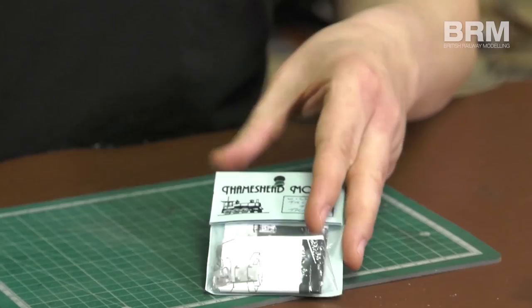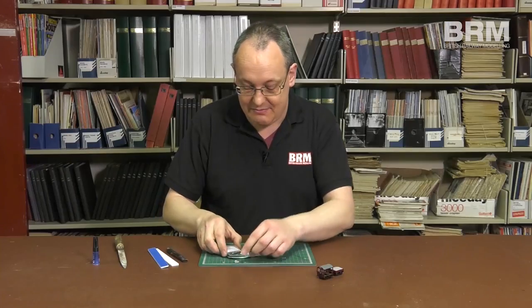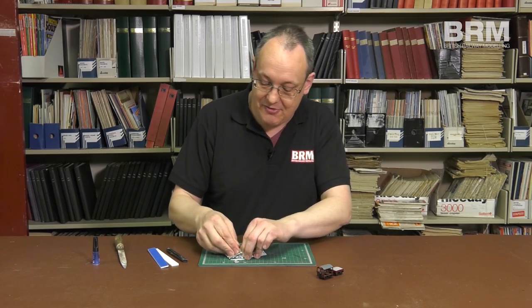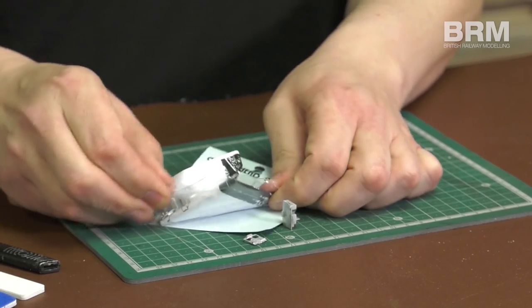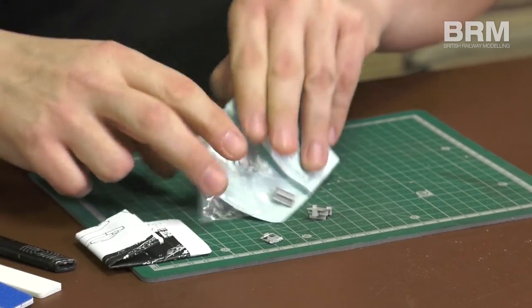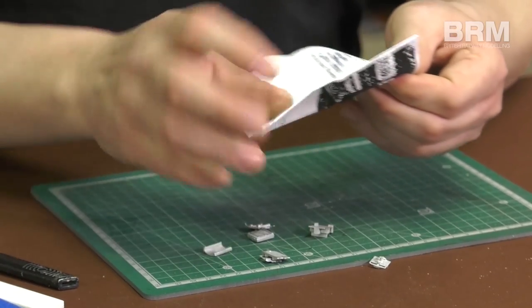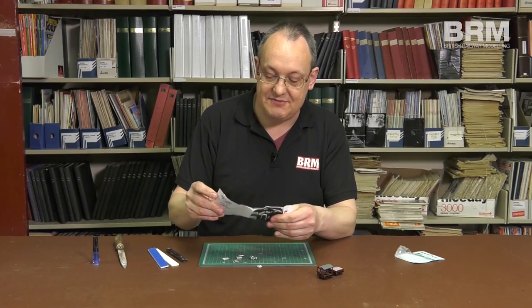Little packet here, let's have a look to see what's inside. Be careful, the parts are all very, very small. We have a set of parts and, handily, a nice simple set of instructions.